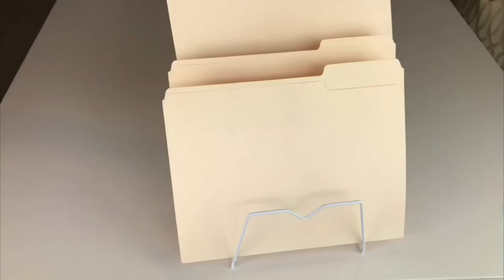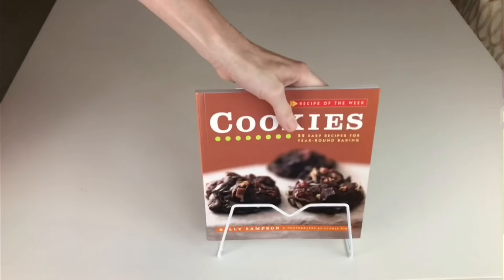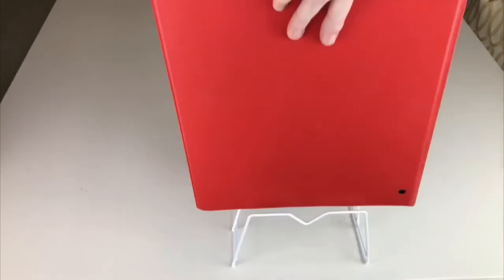My final idea is to use a dollar tree plate holder as a filing stand. I have files on my table and I like to get them up and out of the way. Not only can you display files on this plate holder, but you can also put books or binders in there to keep things off your desk.